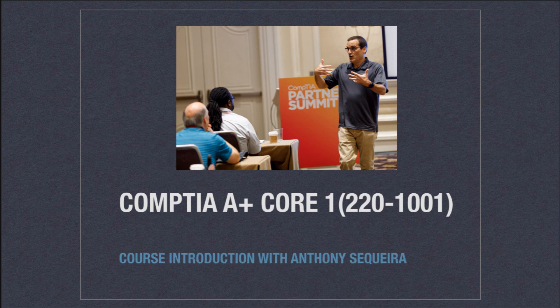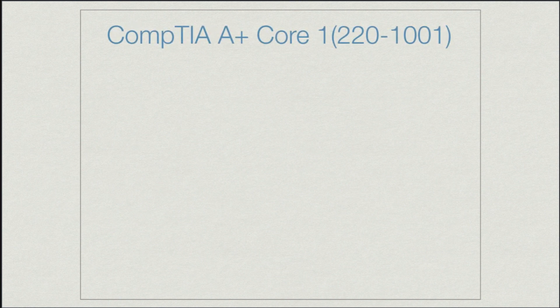What we're going to be covering throughout the Core 1 videos is a ton of stuff that is primarily related to hardware. It used to be a pretty clear division with CompTIA A-plus that Core 1 was hardware and Core 2 was software. It's not quite that way anymore, as we'll see in a moment. But we do start with a bunch of hardware. We'll take a look at the various mobile devices that are popular these days in networks, homes, and offices, and we'll go through those mobile devices in detail.